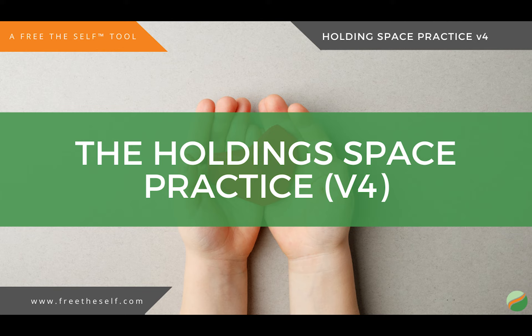Allow whatever is there to take up a little more space. And breathe into that. And allow that sensation, that feeling, to simply take up space.